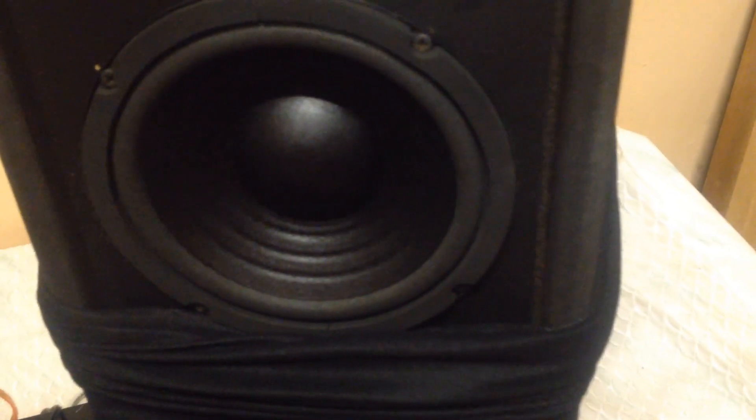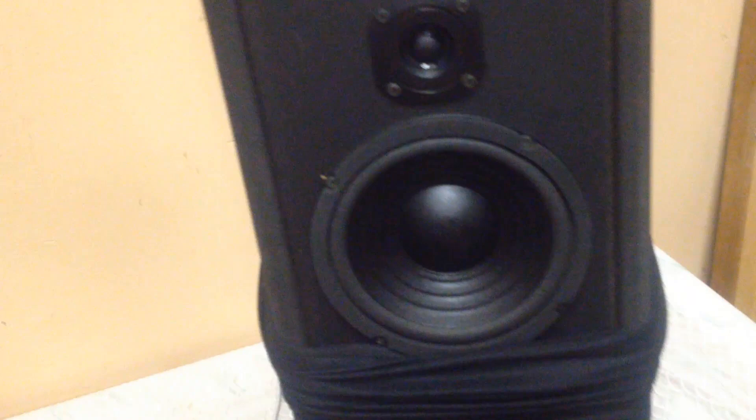These really handle it, no problem whatsoever. Handle the power just fine. No distortion, no issues. Nice big sound box to bring everything through.